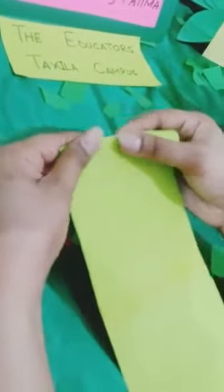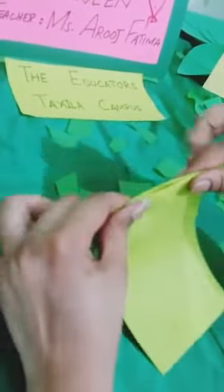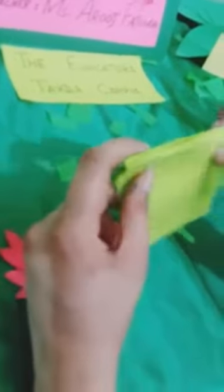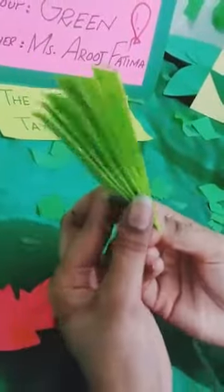First of all take the paper and fold it like this. Fold it this way and keep folding. Like this, then turn it to the back side. Then turn it again like this and fold it again, and keep folding the whole thing this way.